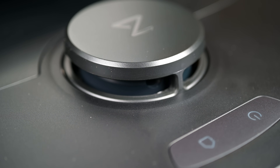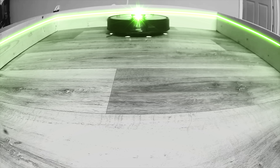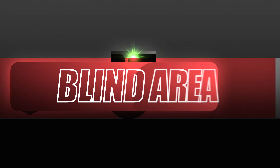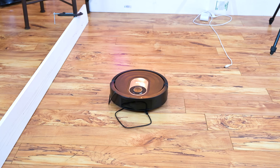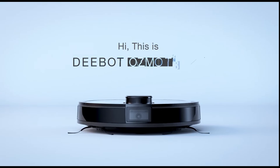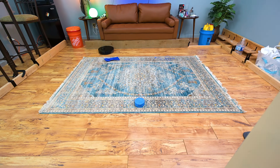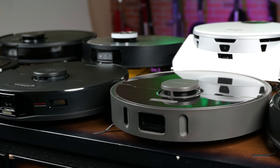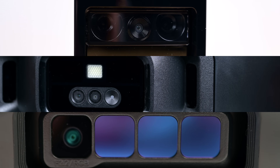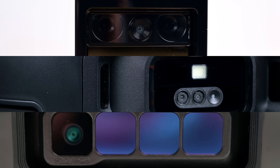Then they started adding a spinning laser on the top called LIDAR, which really helps with navigation, but it was several inches off the ground, so any object lower than the LIDAR sensor and too light for the bump sensor was not able to be seen by the robot and was simply run over. The first robot vacuum obstacle avoidance system I tested was on the Echovacs T8 AIVI in the year 2020, which had a camera on the front of the robot which it used to recognize and avoid obstacles. And it worked okay.